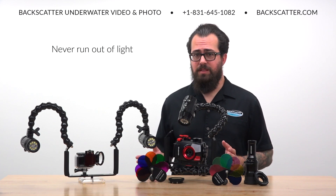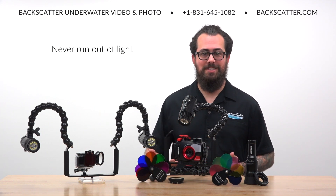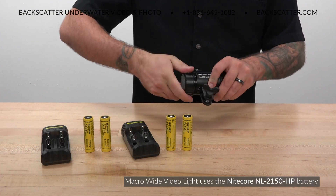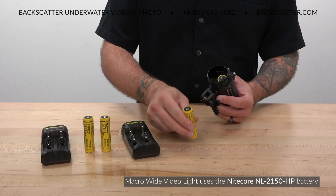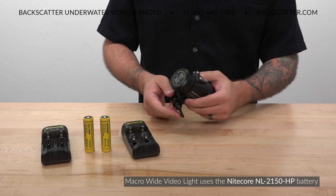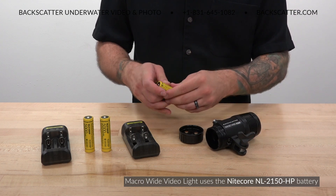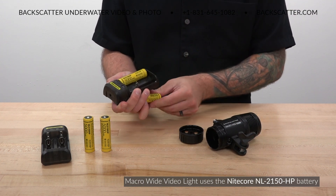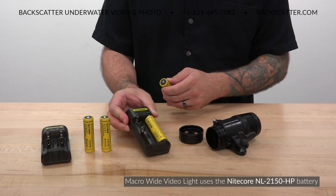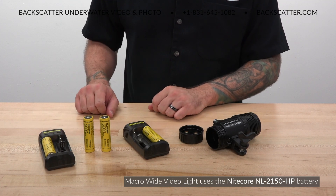The ability to change batteries on the fly between dives means you'll never have to wait for your light to charge or send a sealed light back to the factory for a battery service. The Macro Wide Video Light was designed around the Nitecore NL2150HP battery, and this is the only recommended battery for the light. We recommend picking up a second set of batteries so that you always have a set charged and ready to go. Higher capacity batteries do take a while to charge, but they'll charge twice as fast if you only do one at a time on the charger. You can use two chargers with one battery at a time each for the fastest overall recharging time.